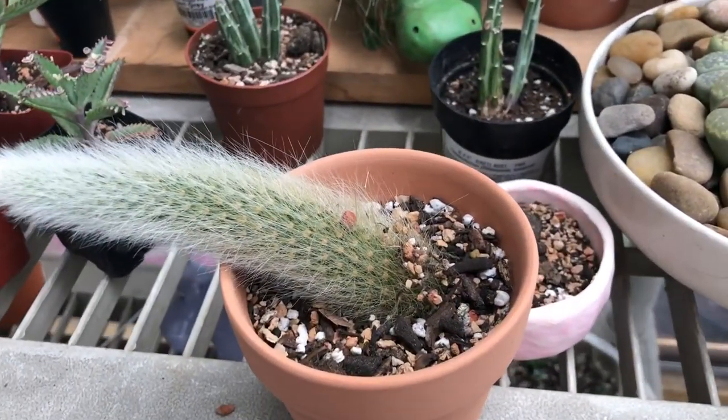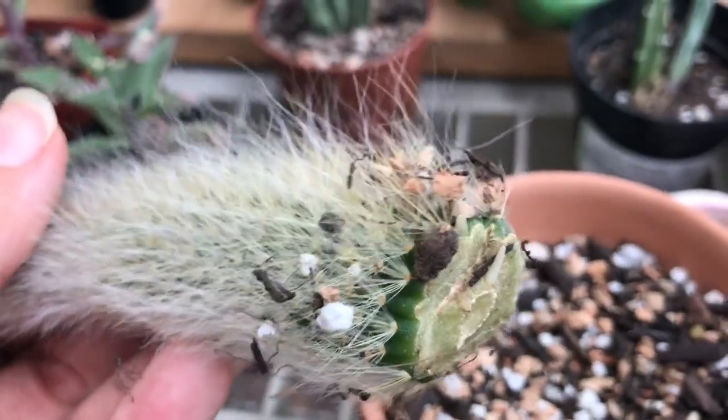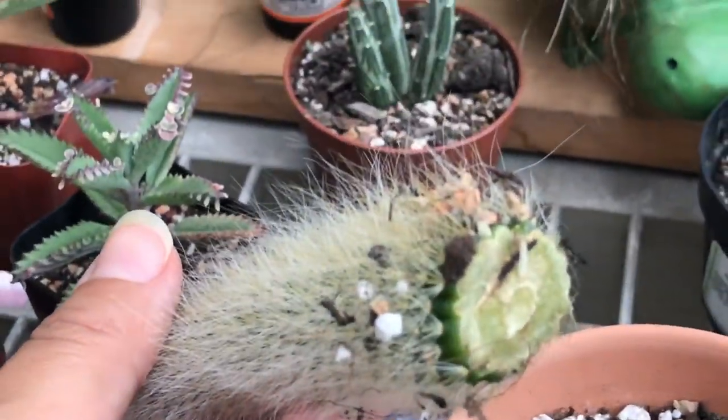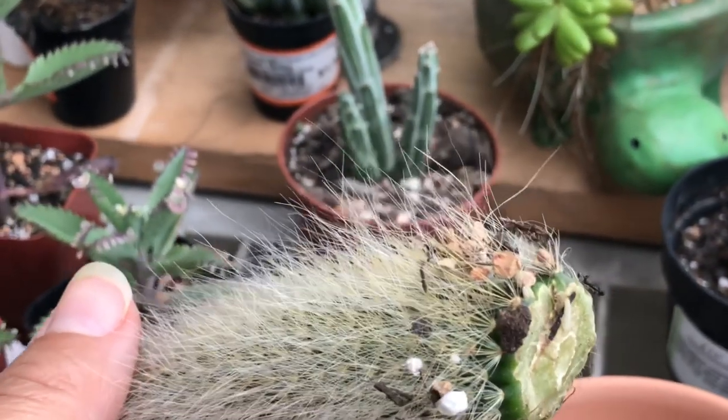Can you believe that today's July 5th and it already has roots? Do you guys see that? I can focus right there — you see it?